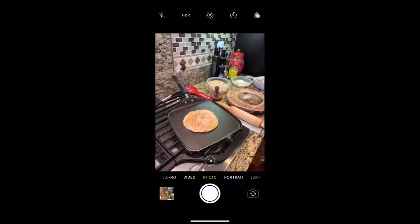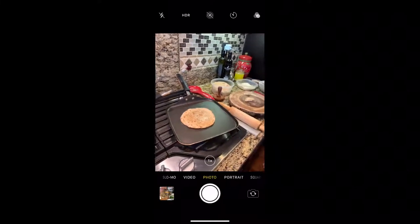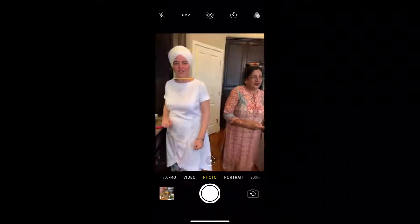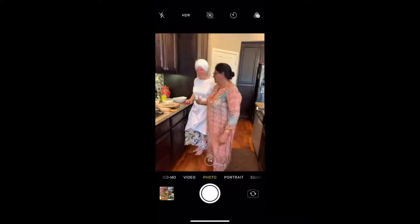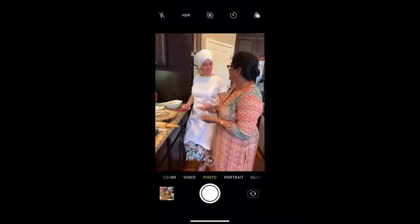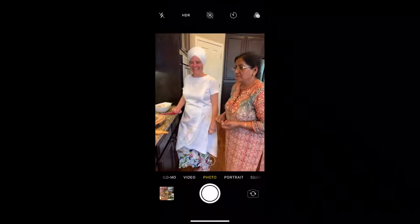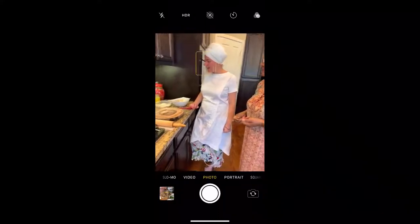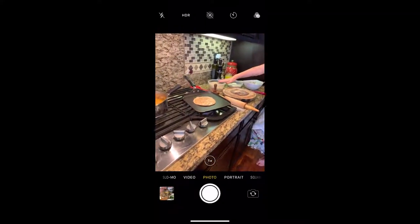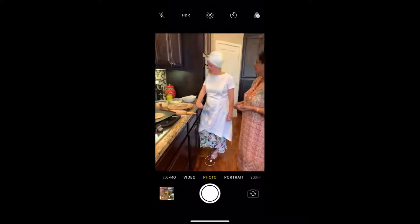For sweet versions, instead of putting ajwan in you can add sugar, cinnamon, and cardamom — even some rose petals if you're feeling fancy. The dough will last about four days in the refrigerator.